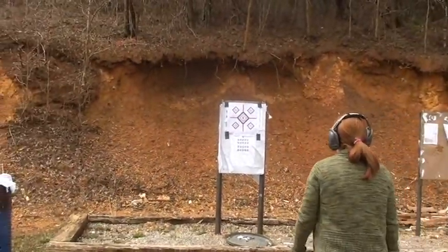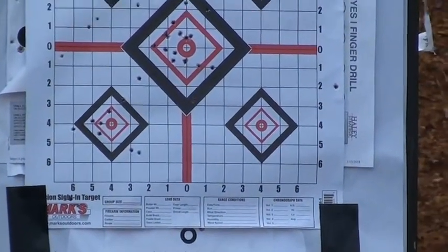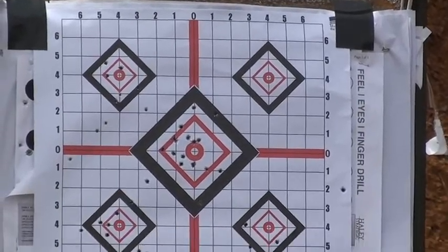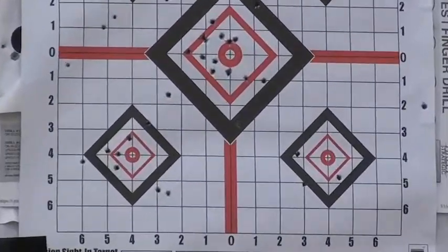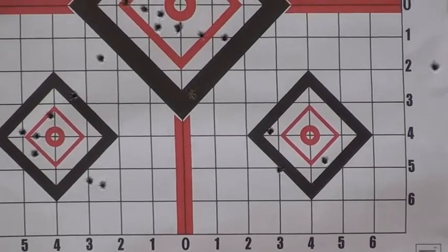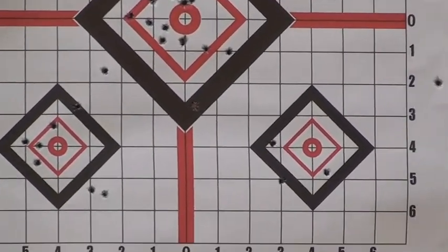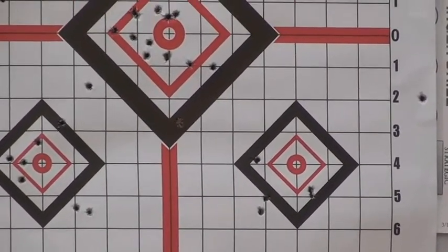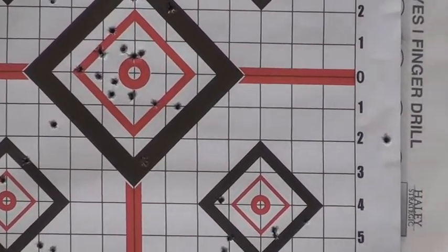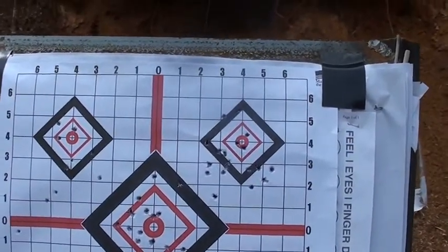That's all hot ammo — I don't know, 1800 feet per second. All right, she's doing the lower right one with cheap ammo. Misfire — take the mag out, rack it, get it out of there. Hard to hold this camera. All right, the top right one's mine.